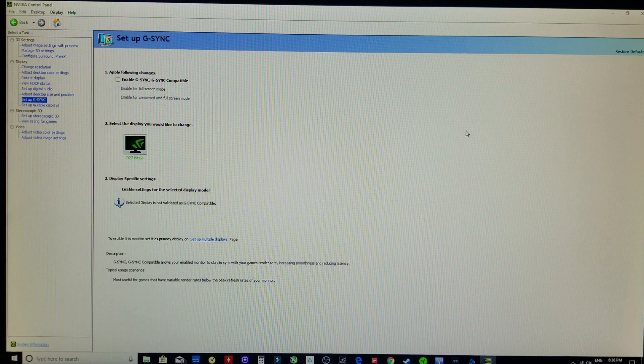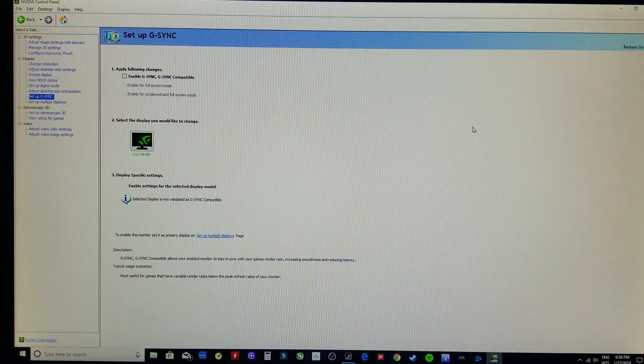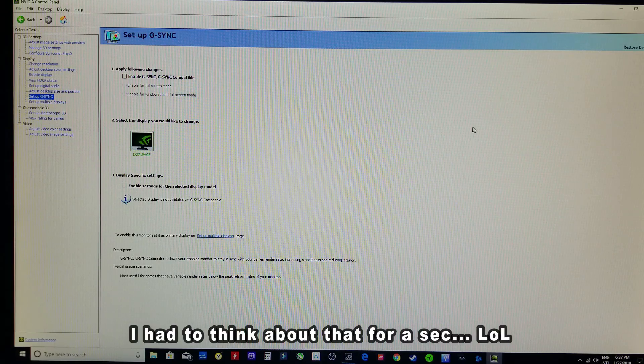Hi friends, welcome to Victor's Reality. In today's video, I'll be showing you how to enable G-Sync on your FreeSync monitor with the Dell D2719HGF.